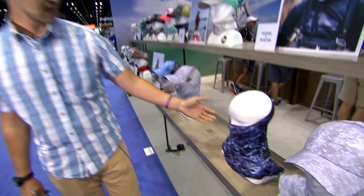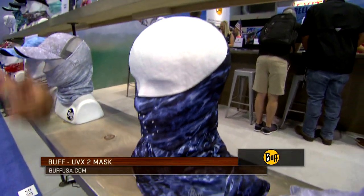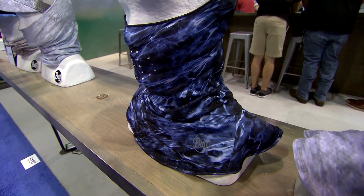Over here we have the UVX mask. You'll see it's perfect for going up and around your hat. All of these have laser-cut breathing holes.